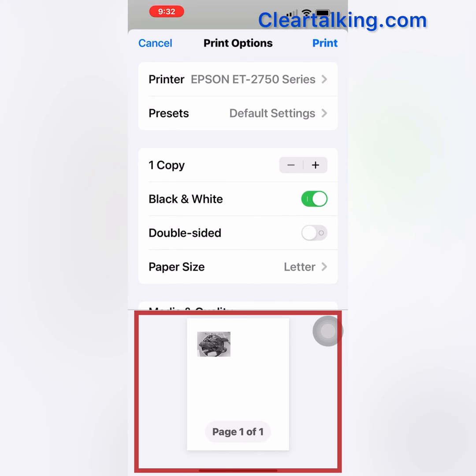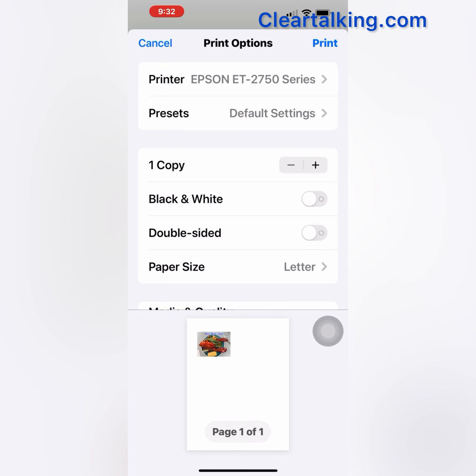If you want to print in color, leave this option turned off. Now tap Print at the top right to print the document in black and white. Hope this video is helpful to you.